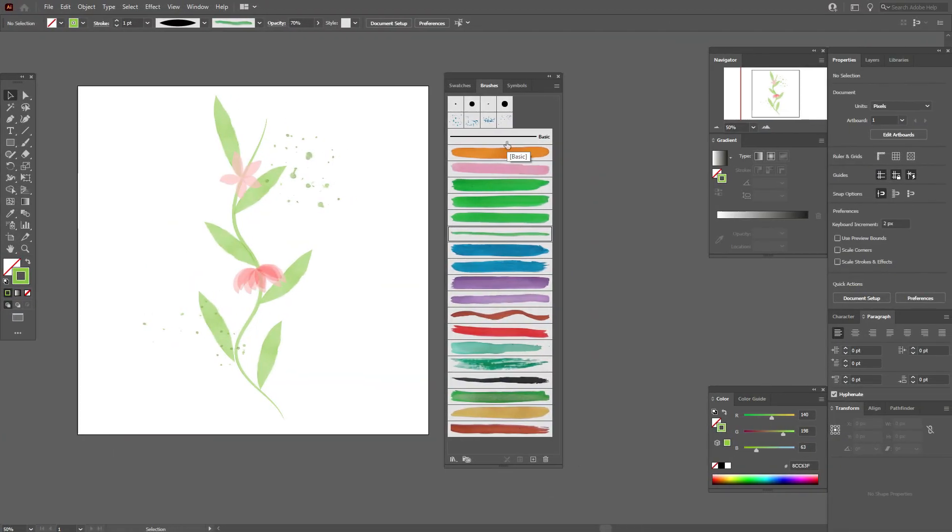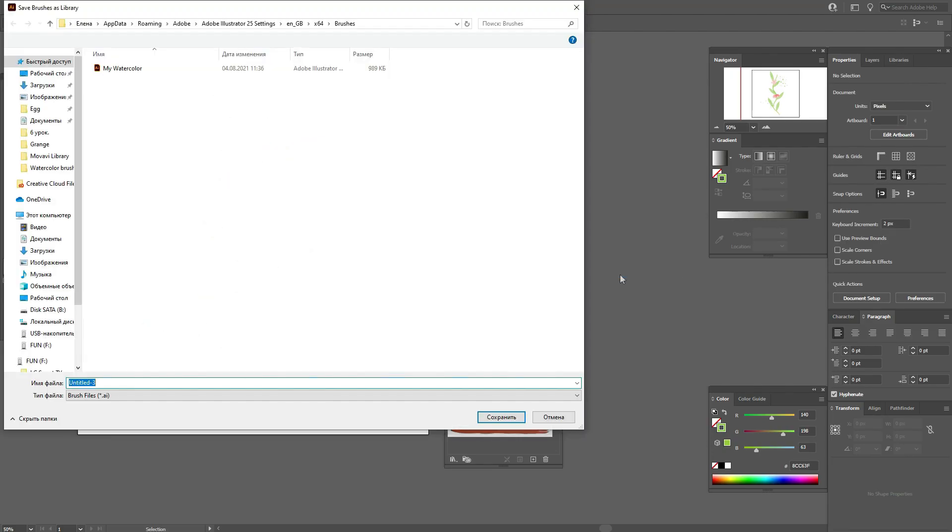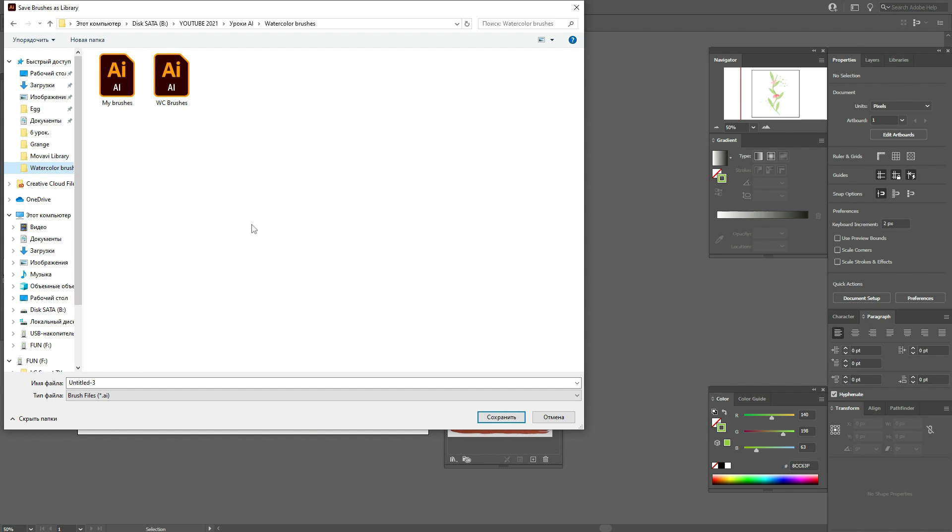I've created my custom watercolor brushes in Adobe Illustrator and now let's save them. You can see my watercolor brushes in the Brushes panel. To use them in other projects, click the icon with three lines and choose 'Save Brush Library'. You can save your library in any folder you like and name it — for example, 'My Watercolor Brushes' — then click Save.